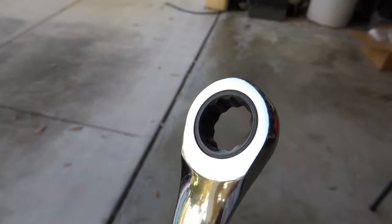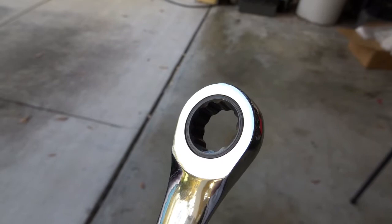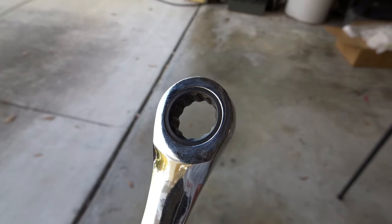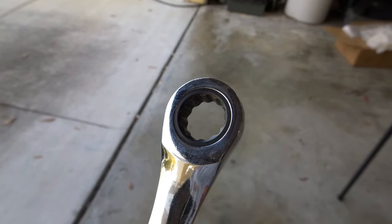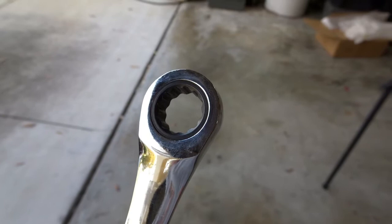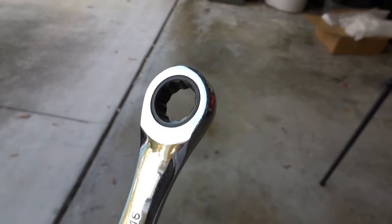I'm going to put in a quick plug for this style of ratchet wrench — socket type — because having a set of these will be very handy during this installation. There are places that are a little tight to get a socket in, and you're going to need to do a lot of tightening into nylon lock nuts, and those don't spin on easy all the way down. If you don't have these, Harbor Freight or somewhere else — I'd get a set.